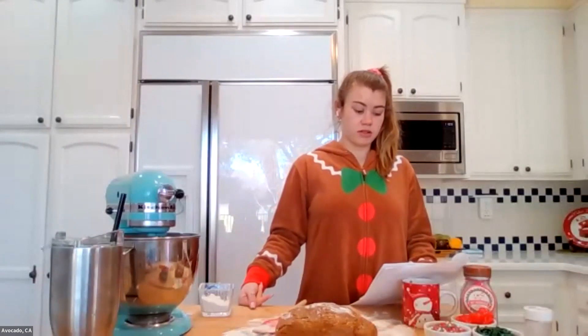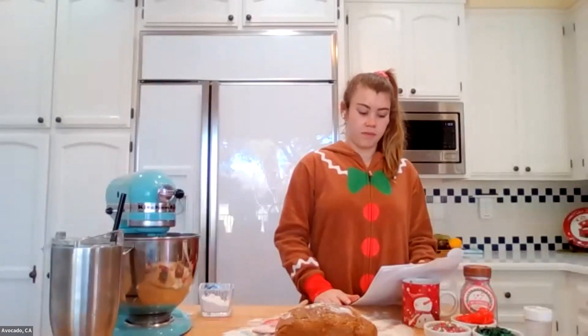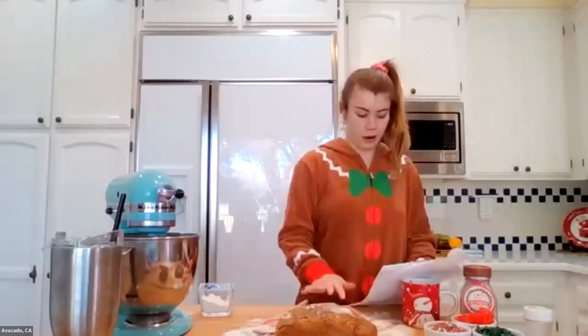This event starts as we all take our previously made cookie dough out of the refrigerator. If you haven't done that, do that now. Mine is right here, sitting on some flour.